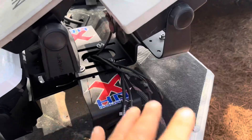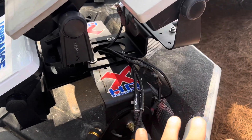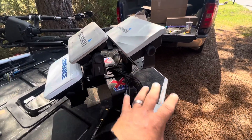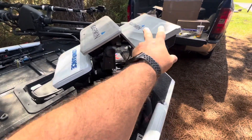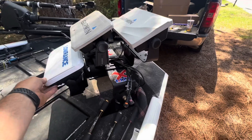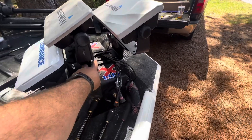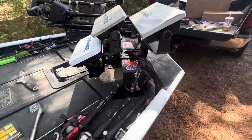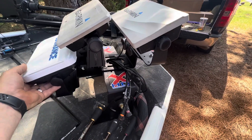I didn't want that third mount out to the side — I wanted all three in a line. So all three of these mounts are sturdy and solid. As soon as I tighten this up it'll suck up right in there perfectly.